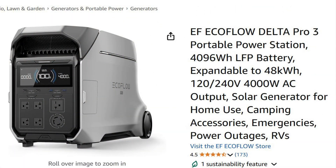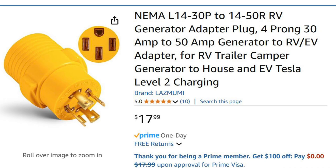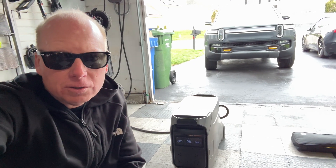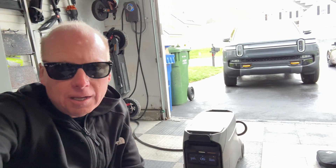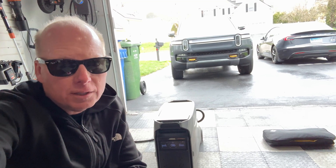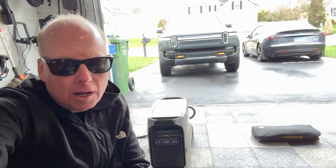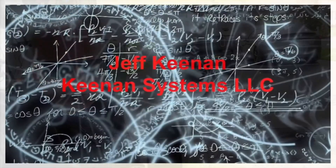I'll put a link to the Delta Pro 3 below if you'd like to purchase, as well as a link to the 30 amp adapter I'm using. I'm recharging the Delta Pro 3 using the EV Extreme adapter and my ChargePoint Home Flex, but I'll make another video recharging it from the Rivian's 120 volt inverter. Stay tuned for that, and remember to like and subscribe for more videos about EcoFlow, Rivian, Tesla, Wi-Fi, and tech products. I'll see you next time!